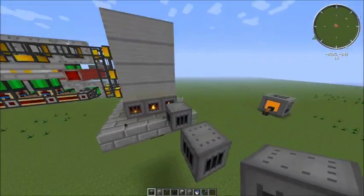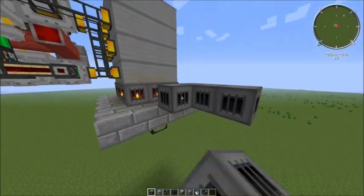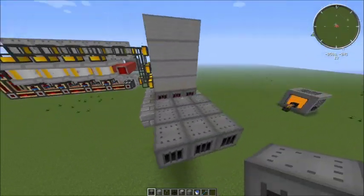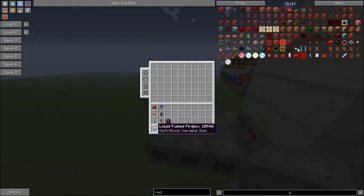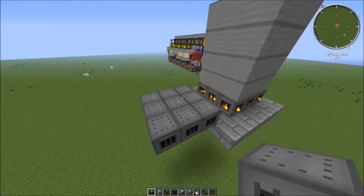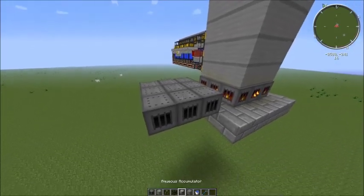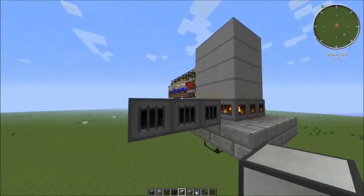I'm going to get this space here and prepare it to show you how to build it. You have a 3x3 base — I'm using liquid-fueled fireboxes. They're a fairly simple recipe once you have enough resources in Feed the Beast, but you could also use solid-fueled fireboxes if you want to use a different fuel. I just prefer liquid fuels.